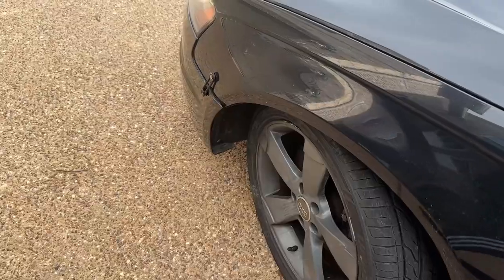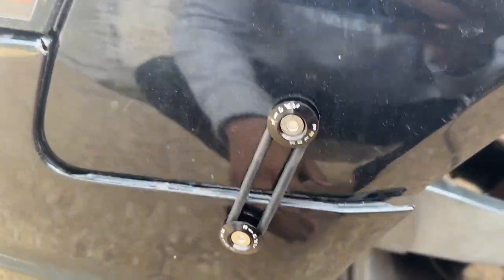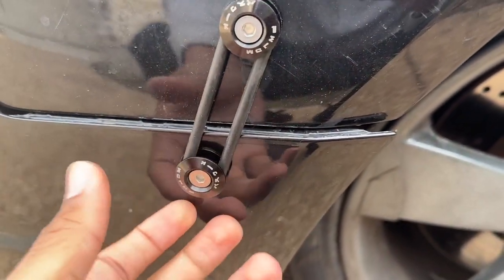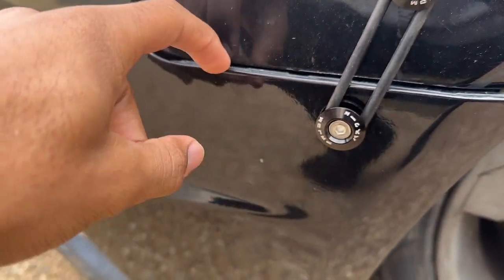What's going on guys, back again with another video. Today I'm actually installing some bumper mounts on my Audi S4. This is what we're working with — I bought a set of these bumper mounts that hold your bumper up because my bumper is actually ripped off in this section right here.